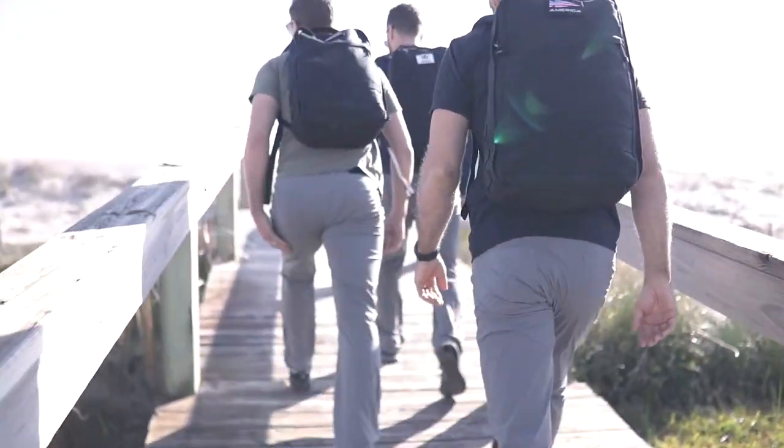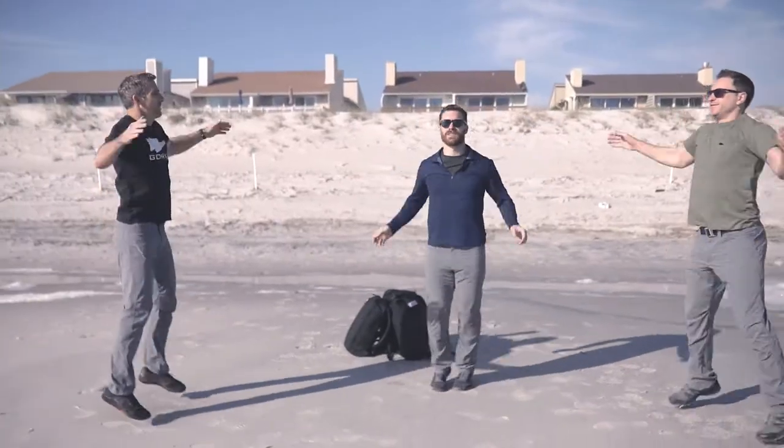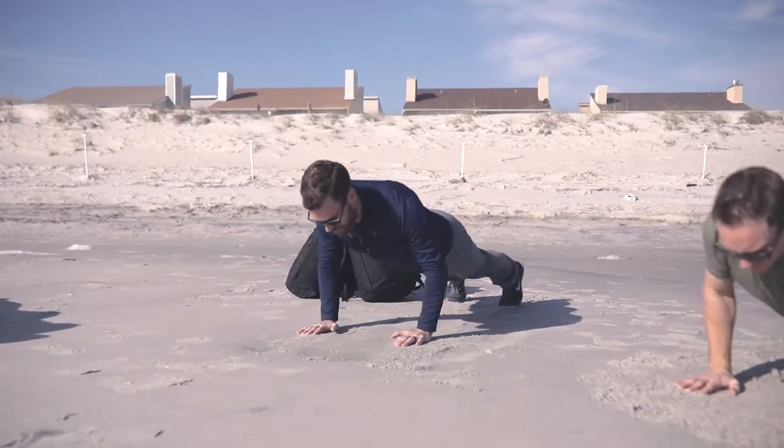We've got another workout for you this Wednesday. We're going to start off by warming up with 60 jumping jacks, 40 reverse lunges alternating legs, and then 20 push-ups without your ruck.